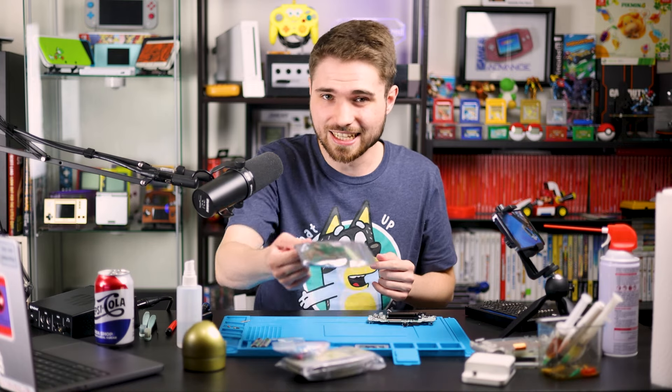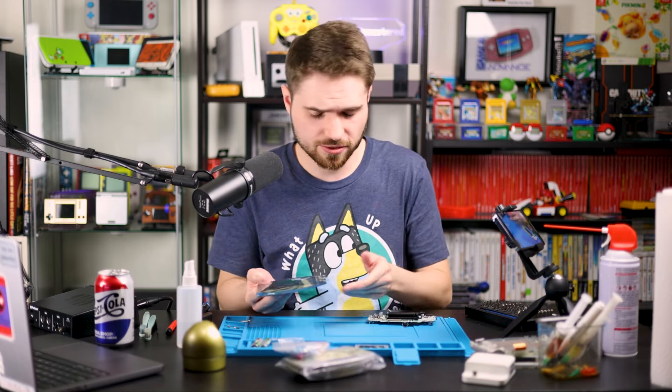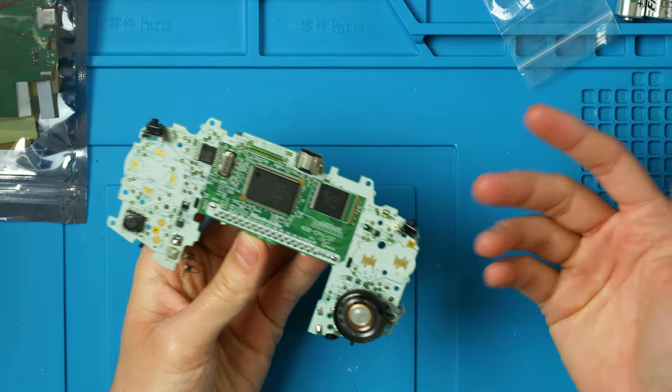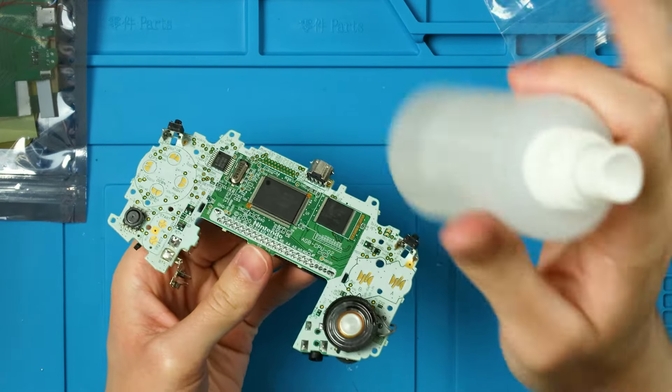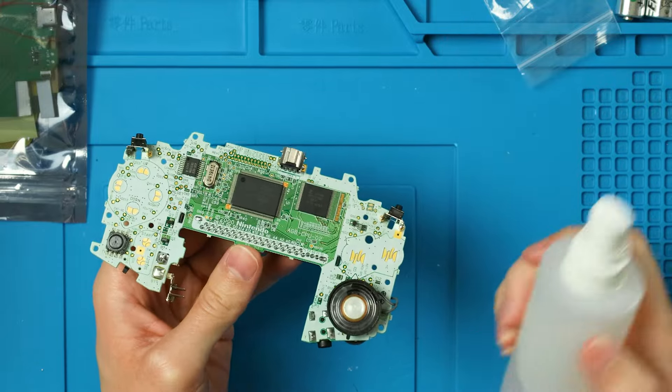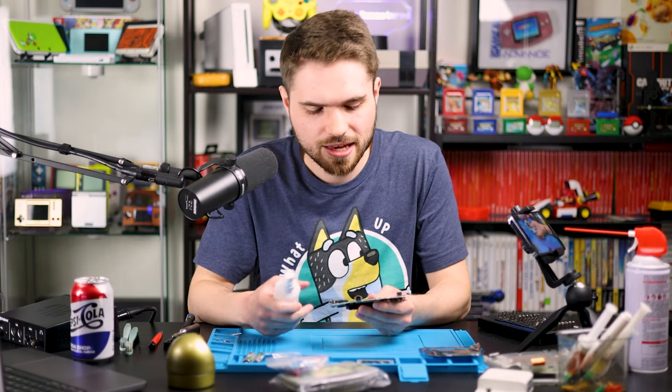I'm putting all this off to the side because I'm not reusing my shell — we're going to have to do trimming regardless. If you want to use an original shell, you're welcome to. The screen is the drop-in V5 screen, so you can pretty much use any shell with this. From here, as I usually recommend, clean up your board — I've already done this using 99% isopropyl alcohol.